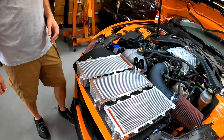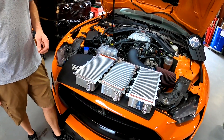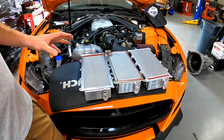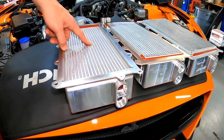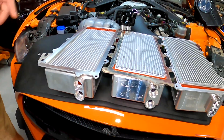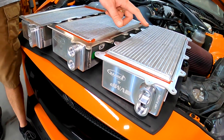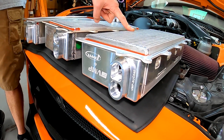Looks like you've got three intercooler cores set out here and from this far away it's tough to tell the differences, but there's definitely some major differences between the three. This is our original 68 millimeter street core that you probably saw in a video earlier this year.